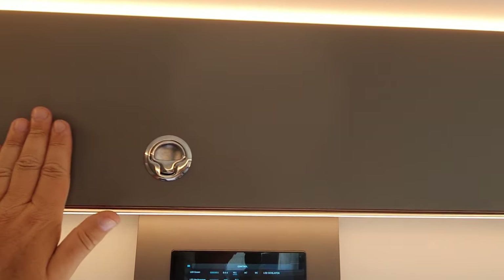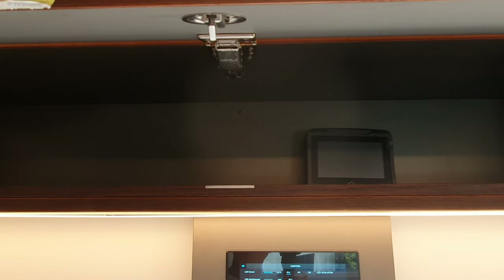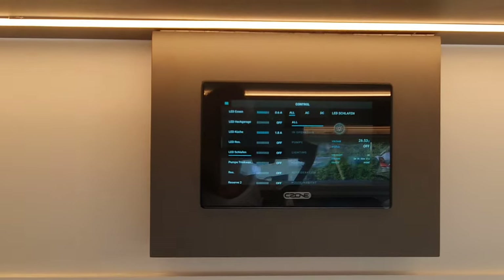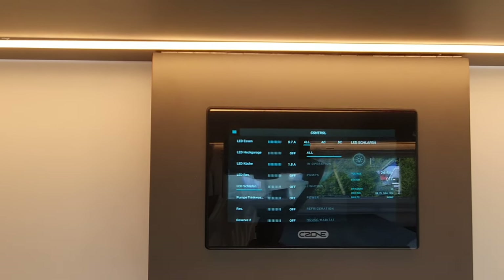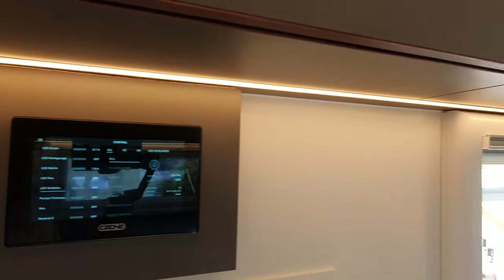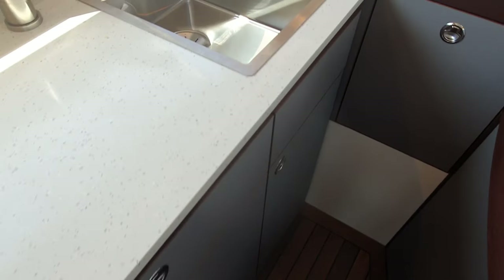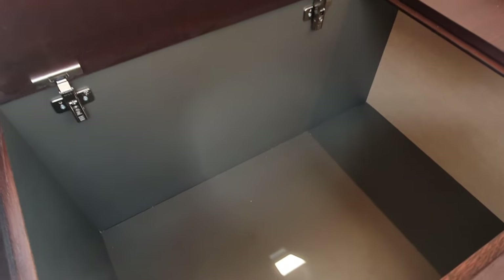They've gone for a straight flat line across here so these things come out. They've also designed internally their own catches. Below that you can see the display showing what's going on with the electricity — how much is actually being used. The LED in the eating area is 0.7 amps, the LED in the garage is off, and in the kitchen it's 1.8 amps. There's the kitchen LED and the eating LED. Storage, as you'd expect, stacks of it — there's a domestic sink and storage space.